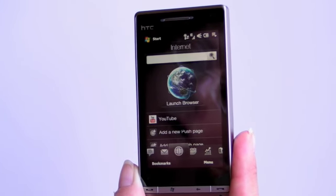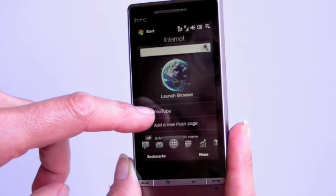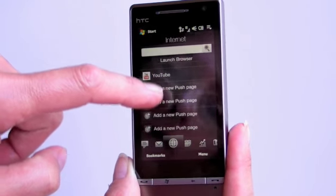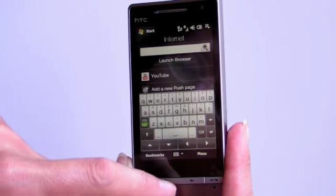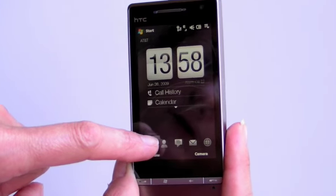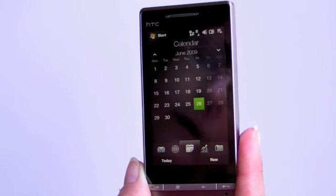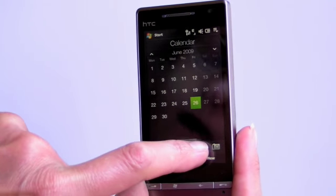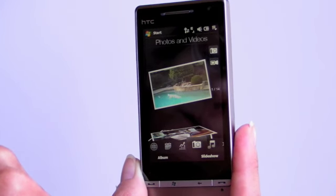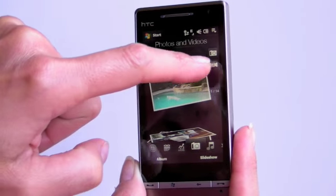The web browser is Opera Mobile — we're going to take a look at that in detail in a moment. There's still a YouTube shortcut for YouTube playback. But instead of just having bookmarks, they've added what they call push pages, which are less useful than bookmarks for most of us. You've got the full calendar screen now, like the Touch HD, and they've added stocks. Here are your pictures — you can flick through pretty quickly. You can launch the camera by tapping here.